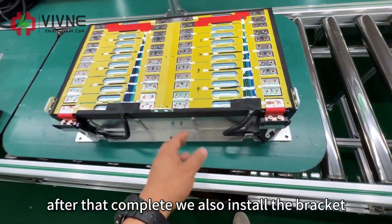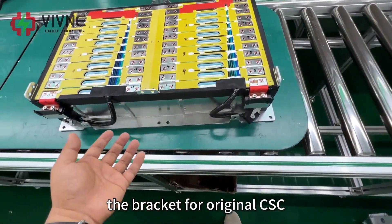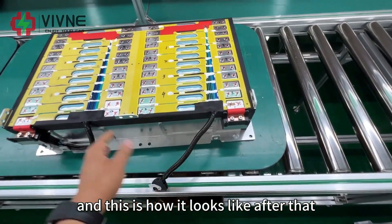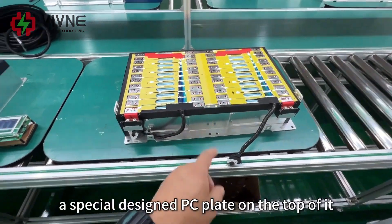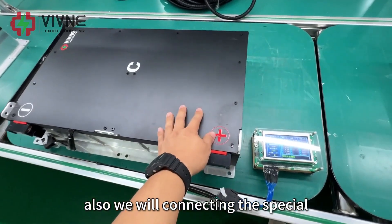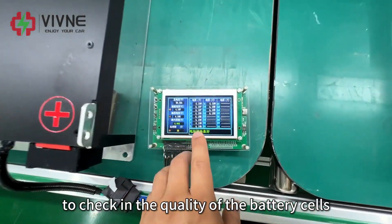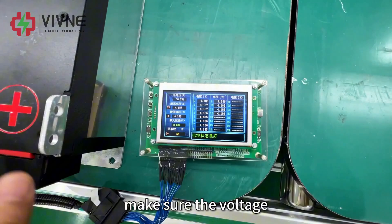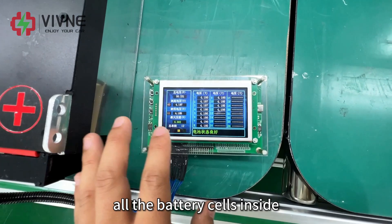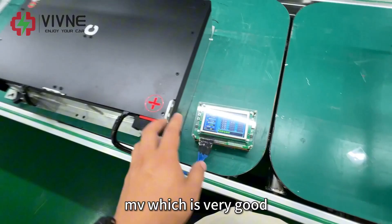After that is complete, we also install the bracket, the bus bar terminal, and the bracket for the original CSC. Then we put a specially designed PC plate on top and connect a quality checking device to check the quality of the battery cells, making sure the voltage differential is within tolerance. You can see now that the voltage difference across all the battery cells inside is around 3mV, which is very good.